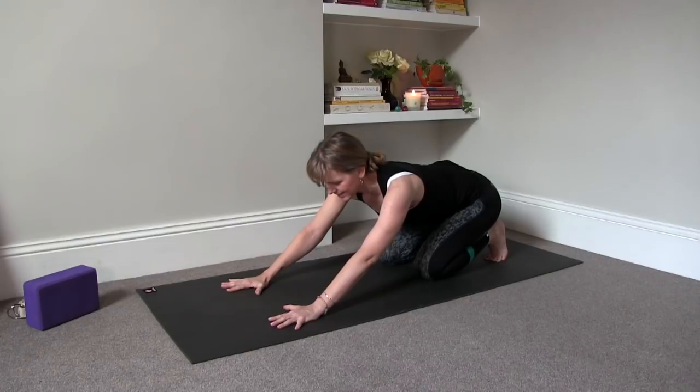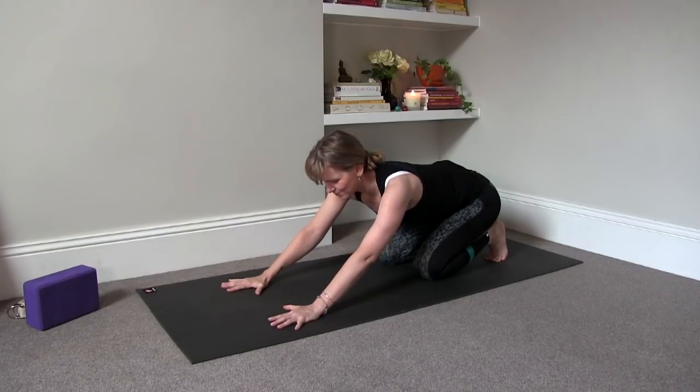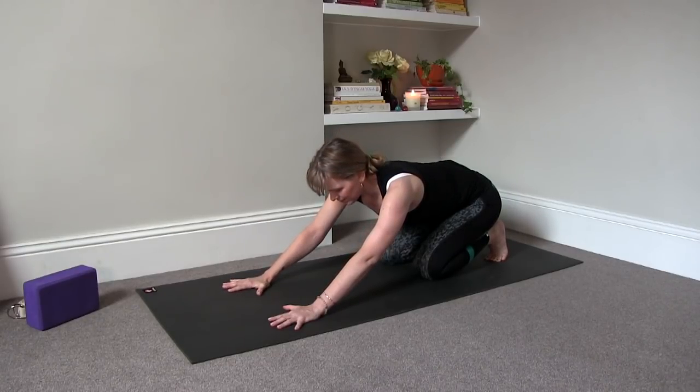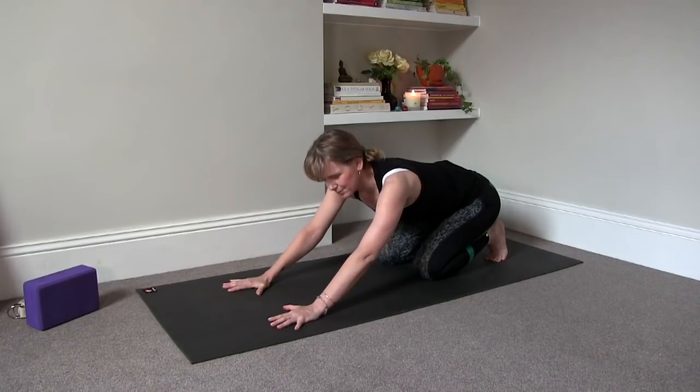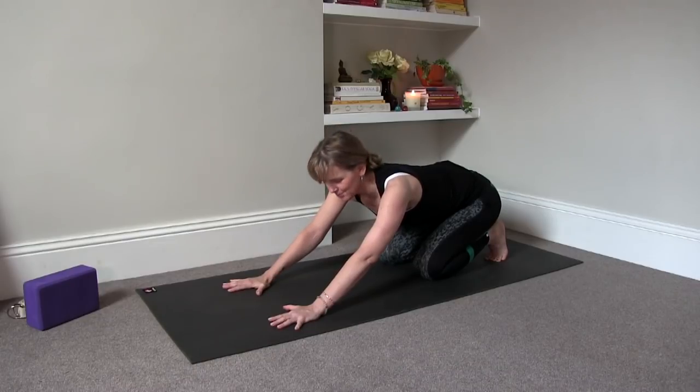Even if you do a lot of standing, just take care of your feet and stretch the toes of your feet or the fascia of your feet. Breathe in and breathe out. It might feel a bit uncomfortable, but see if you can breathe through it. Don't push too hard — just move a little bit into that comfortably uncomfortable space.